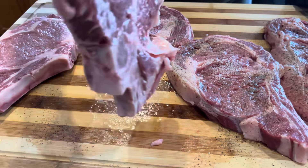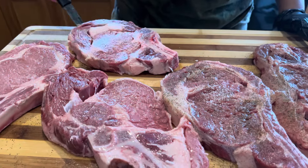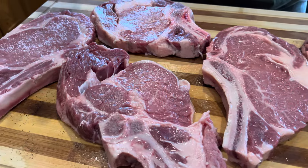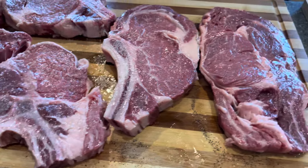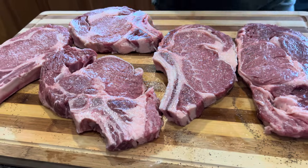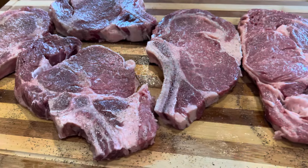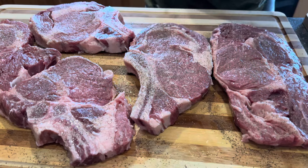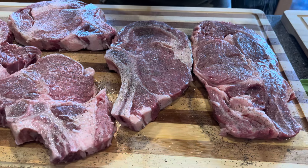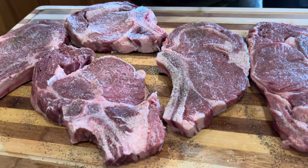Now you will flip over your steaks and proceed to seasoning the other side. Sprinkle your coarse kosher salt all over your steak lightly — if you want it heavier, do it heavier, but in this case we like it light. Now sprinkle on your black pepper generously onto all sides of the steak. Then sprinkle on your accent pretty lightly, as there's no need for an intense amount — but go to taste.